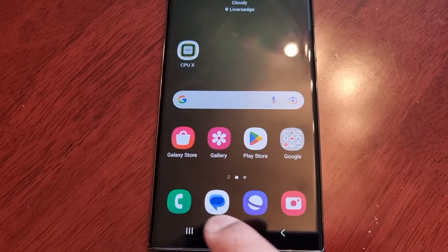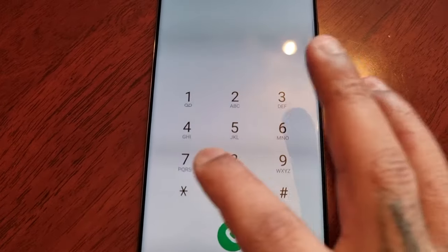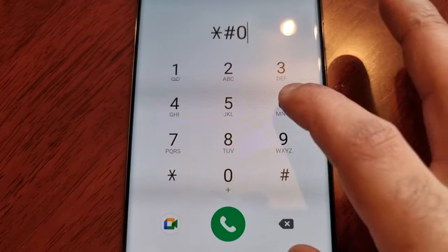The next thing to do is open up the dialer and type in star hash 0 6 hash. Just make sure that all the numbers on the box and on the back of the phone match up with the IMEI numbers showing up here, as well as the EID number and the serial number. Just make sure it's all matching up.